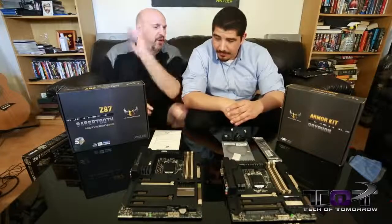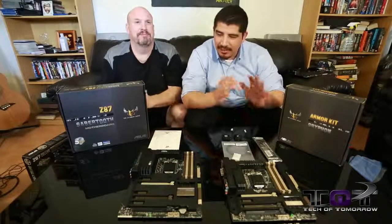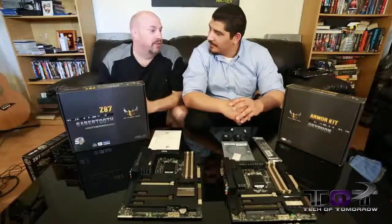Were these boards designed to take a karate chop from Chuck Norris? I'm pretty sure. Actually, we haven't integrated that yet into our QVL, but we're working on it — it should be in the frequently asked questions.